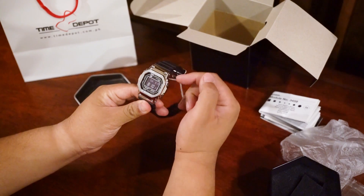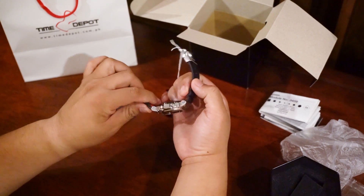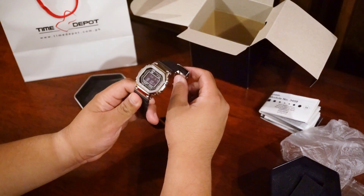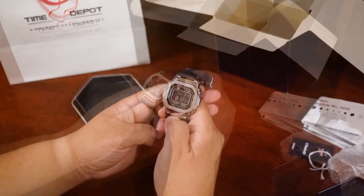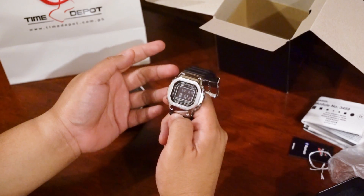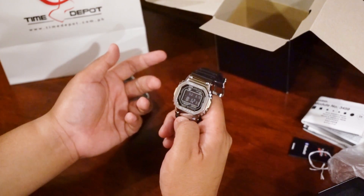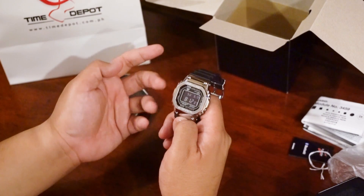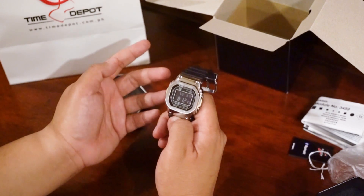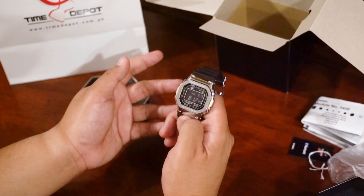Unlike the DW5000, however, which has the plastic and resin case, this probably won't go unscratched if I dropped it — so I'm going to hold off on that, especially since this one is my own watch. It has a 200-meter water resistance rating and should survive a 10-meter drop. That being said, unlike the DW5000 with its resin case, if I dropped this the beautiful brushed finish would probably scratch fairly easily. So in that sense it's a very big departure from what a typical G-Shock is.